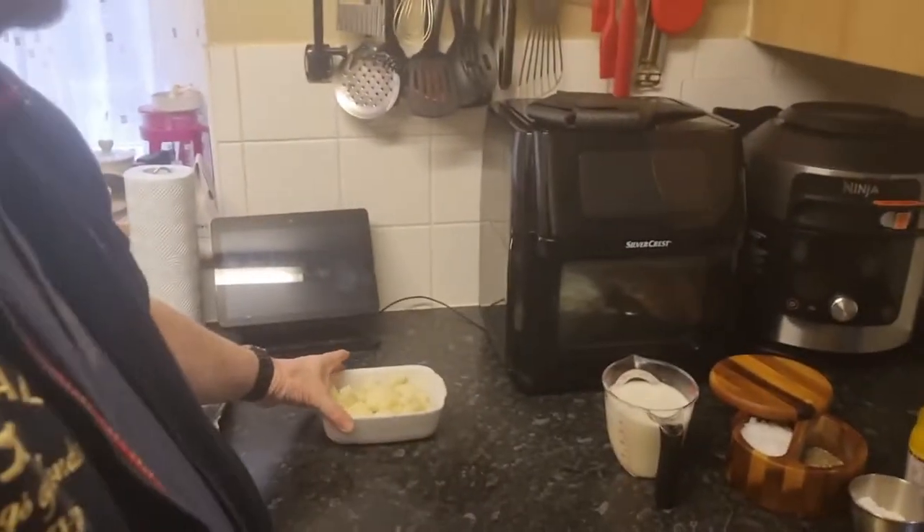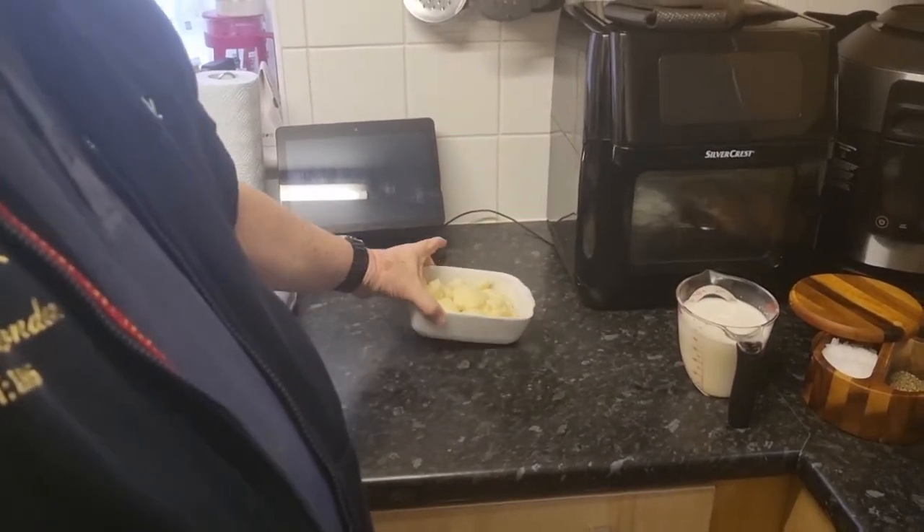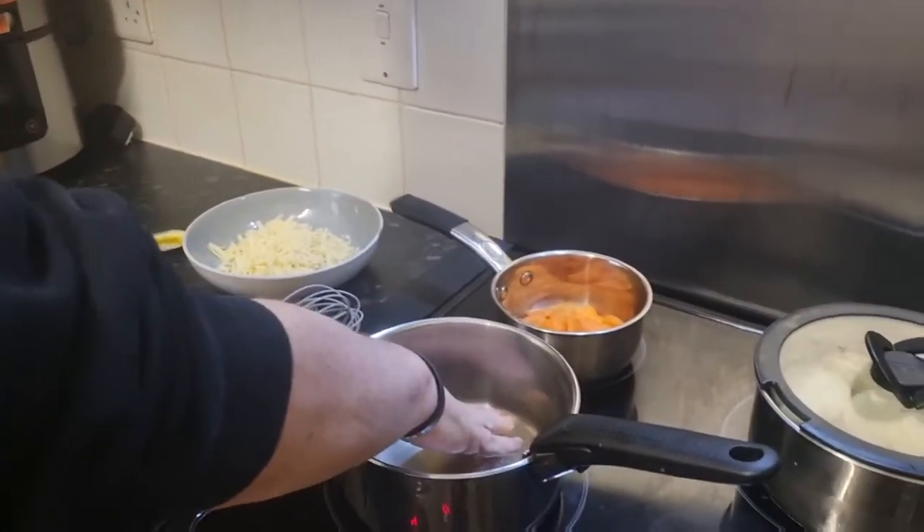Hello there, it's Steve in the kitchen. I've had my orders — I'm about to make some cheese sauce for our cauliflower cheese. The cauliflower has already been par-cooked. I've just got my pan warming up a little bit.